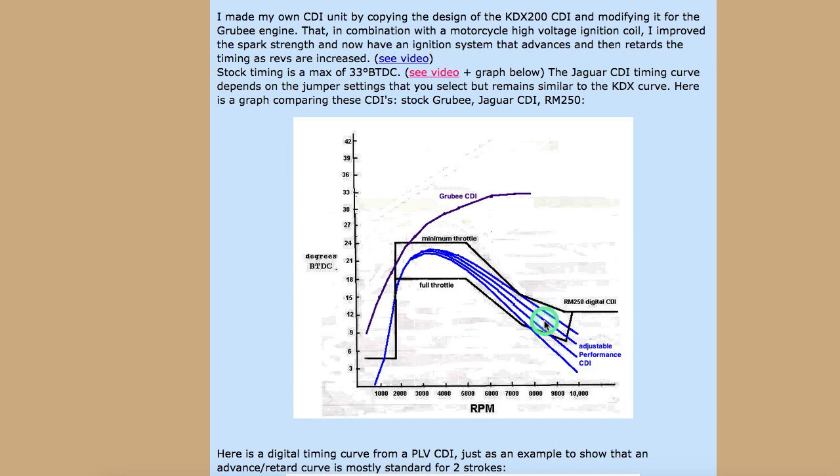As for the specifics of explaining exactly how that happens, I'm not going to get into that. It's real. Almost all two-stroke motorcycles have a timing curve like this, and if they don't, they should.